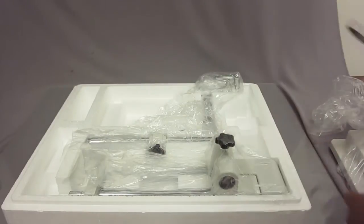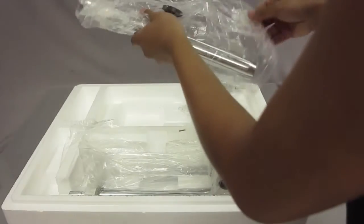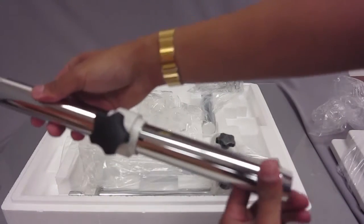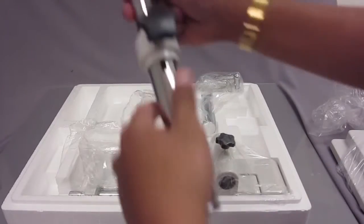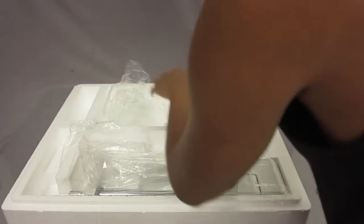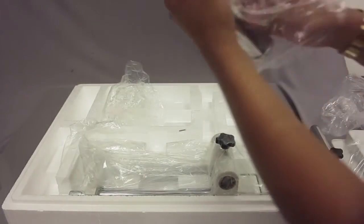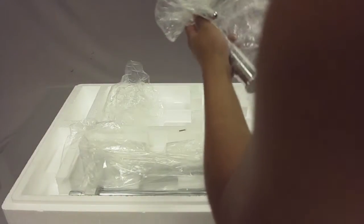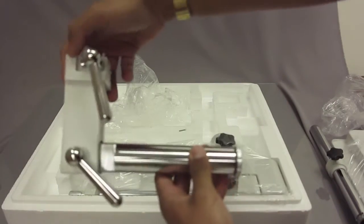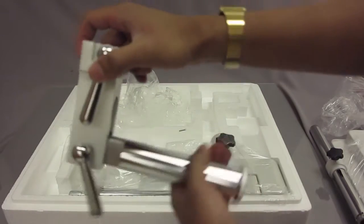Another part is the pole that goes into the stand — you would just go ahead and screw this into the bottom of the base. There's also another part that is what you use to secure the head and the focusing rack, and I'll show you how this goes together in a bit.